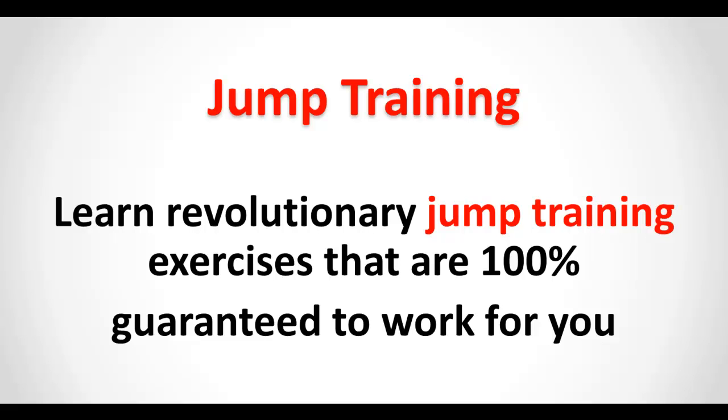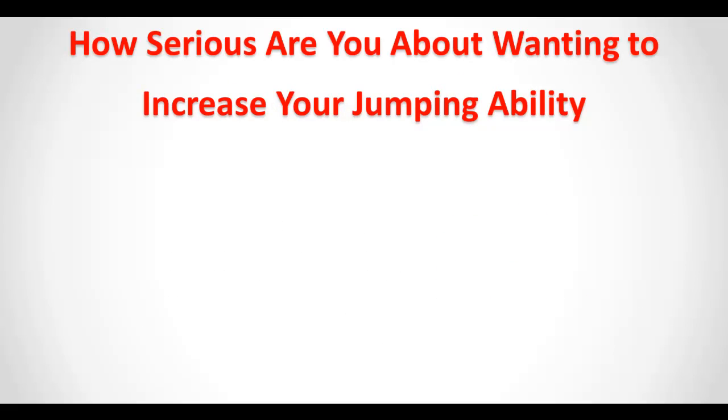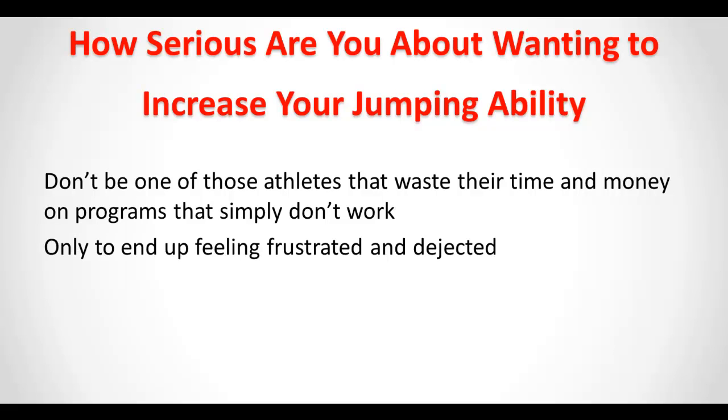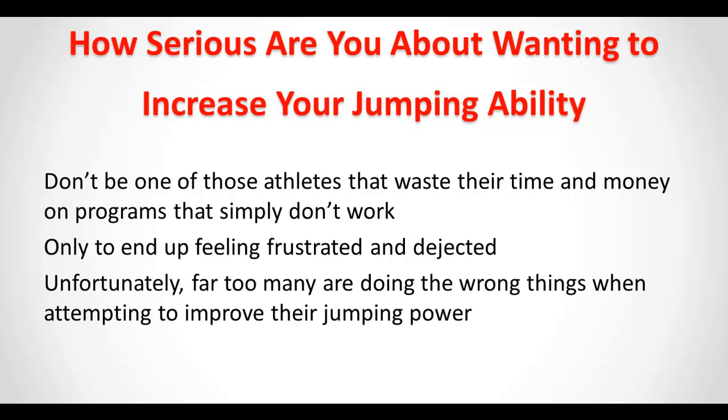Learn revolutionary jump training exercises that are 100% guaranteed to work for you. How serious are you about wanting to increase your jumping ability? Don't be one of those athletes that waste their time and money on programs that simply don't work, only to end up feeling frustrated and dejected. Unfortunately, far too many are doing the wrong things when attempting to improve their jumping power.